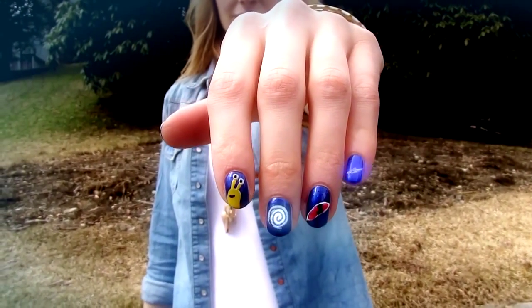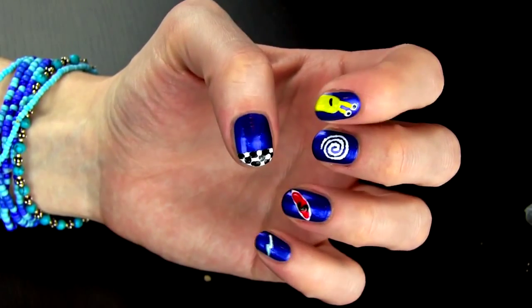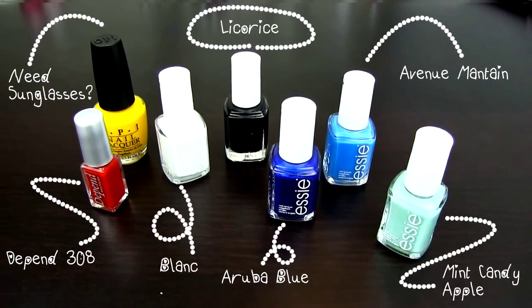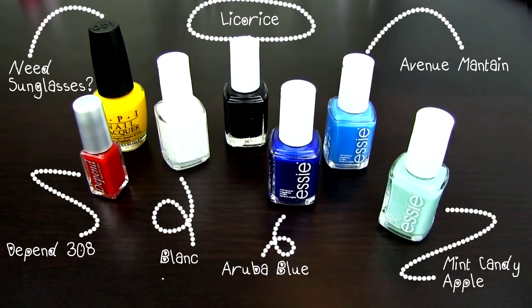Turbo is a snail, a super fast one. These are the colors that I used, but you can of course use any other colors that you have at home.